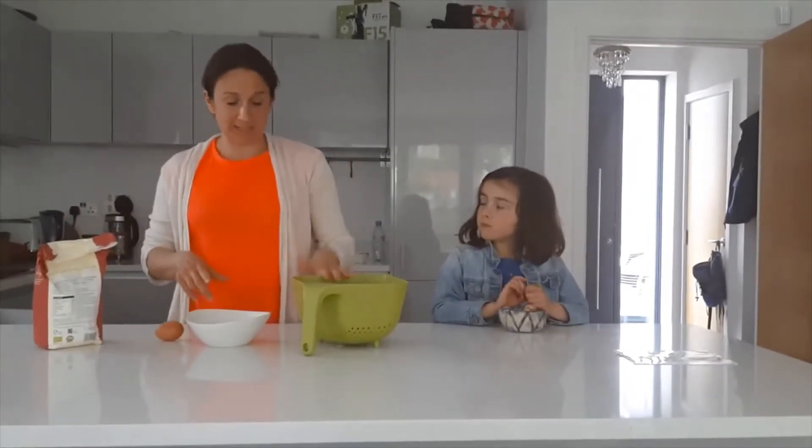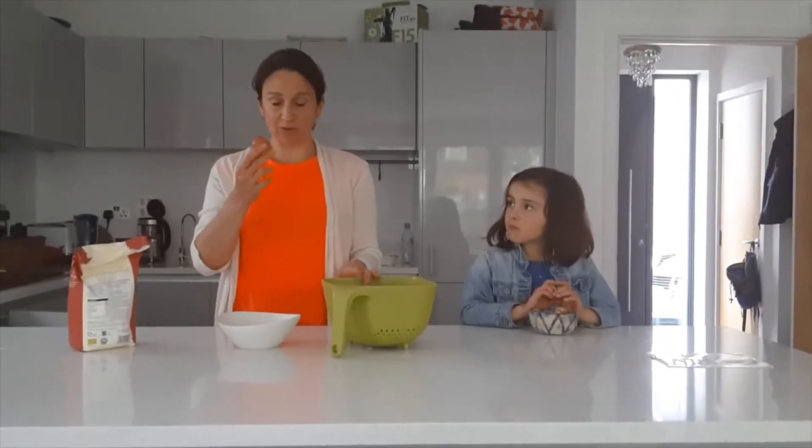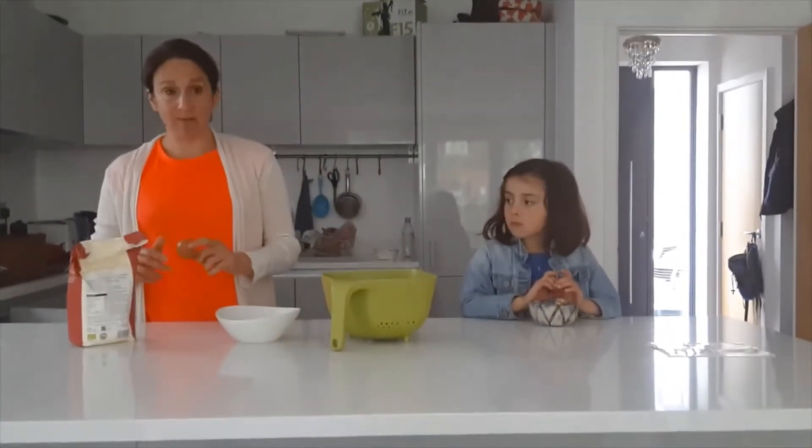Once again, three ingredients or less. So today we're going to use potatoes, egg — I don't know if I'm going to use one or two, I will see — and flour. And that's it.